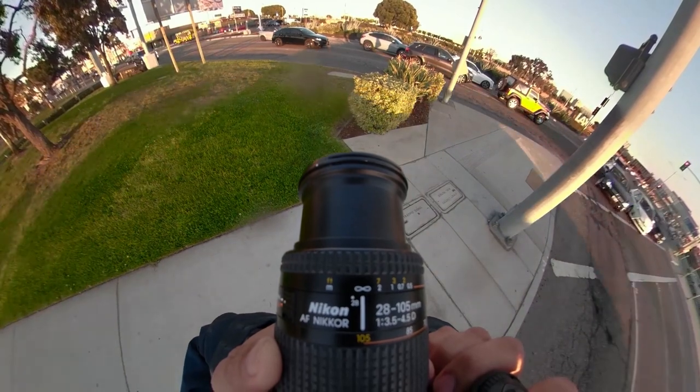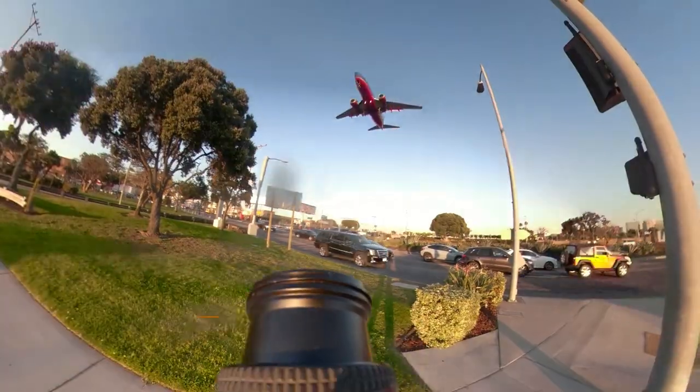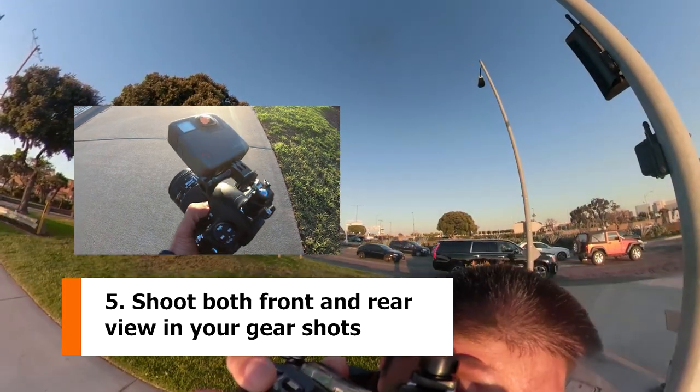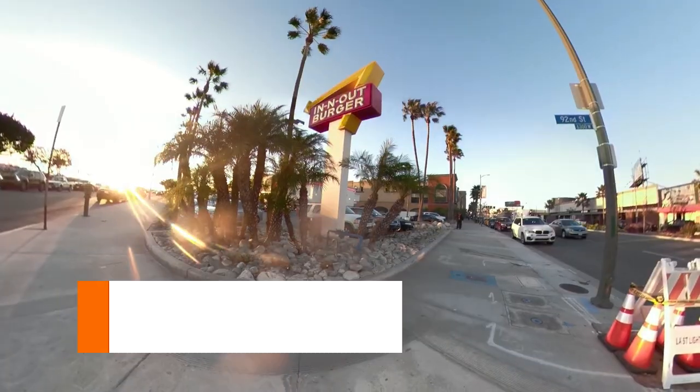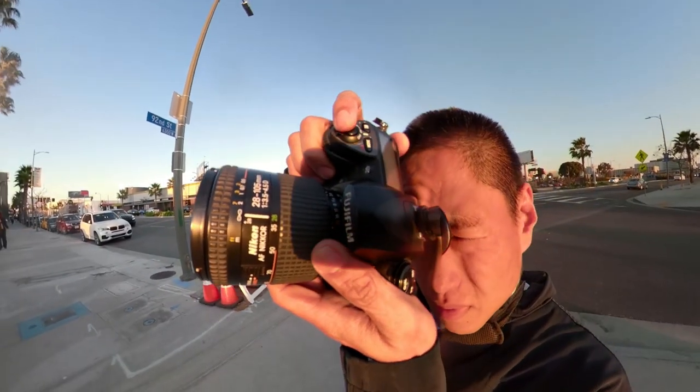Number 5, gear shots. On the GoPro, you can get a video of your fishing rod, rifle, bow, or DSLR. Now you can get a 360 view that shows the view both in front and behind your gear, and it can stay level no matter which direction you point.